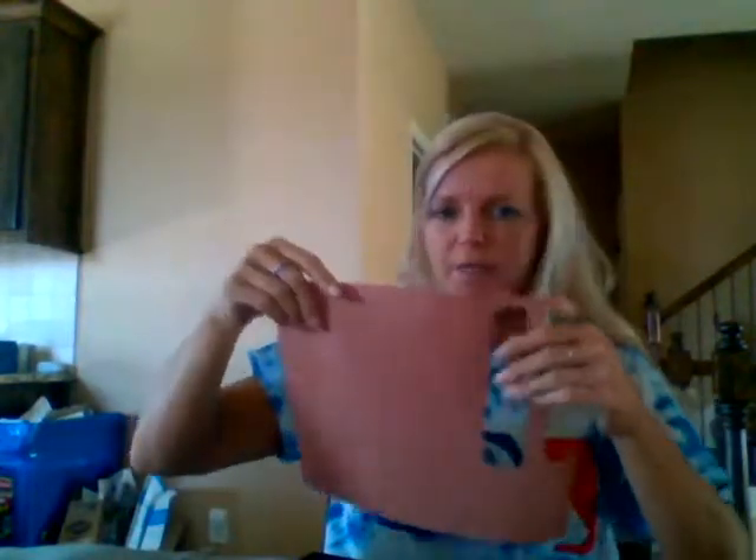You are going to begin by cutting out logs out of your brown paper. I've already done this — just cut them to make rectangles. You can cut out a bunch, and once you cut out your logs for your campfire, you're going to glue them onto your black page.